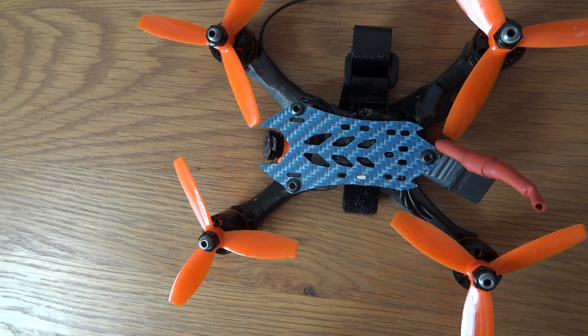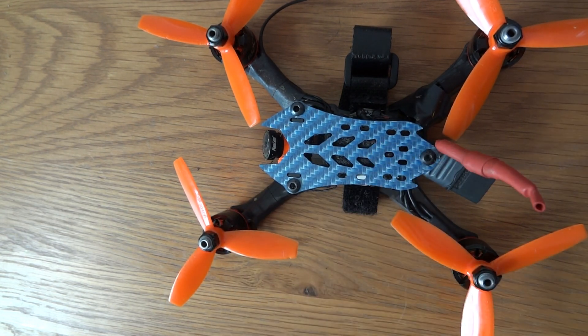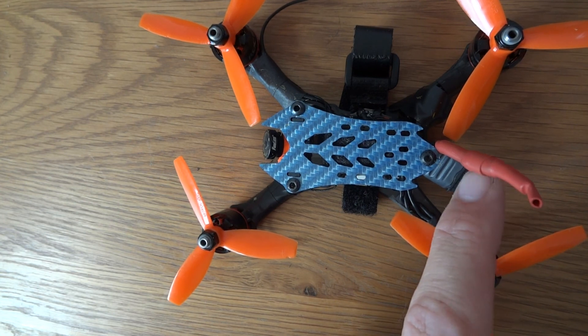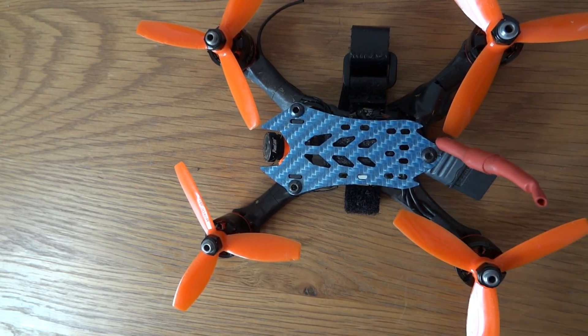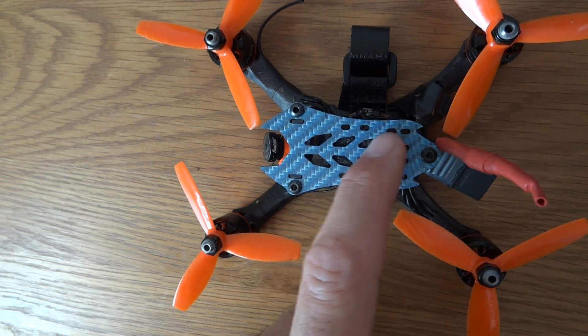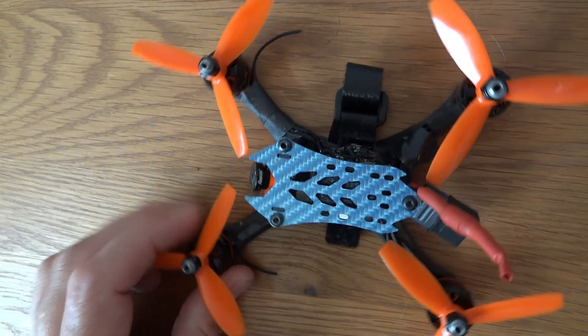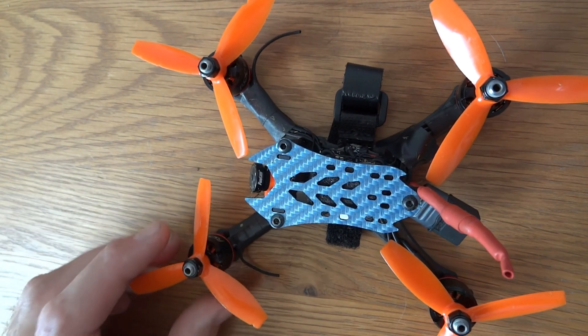The only thing I don't like on this frame: I wish there was a hole here to run your VTX antenna through. I actually shredded my first VTX because it got caught in the props — hence the heavily reinforced antenna. I just wish there was a little hole so you could run the antenna straight up and out of the way of the props. But other than that, it was a pretty easy build once I got the soft mounting sorted.